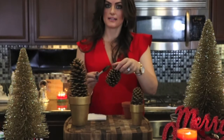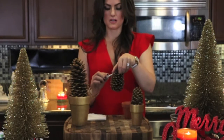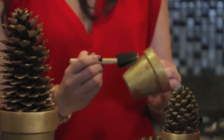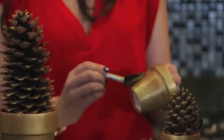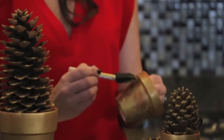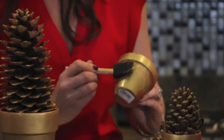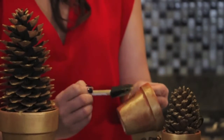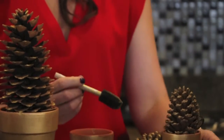And these are so inexpensive, and you'll obviously be able to keep these year-round. So I'm just taking my brush and lightly sponging this terracotta pot. The cool thing about this technique is that it does not have to be perfect at all — it actually looks better the less perfect that it is.